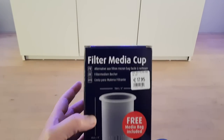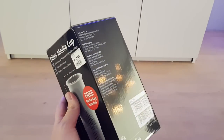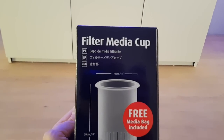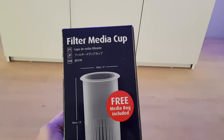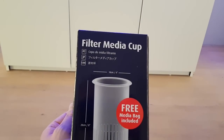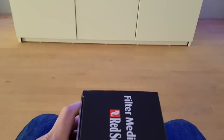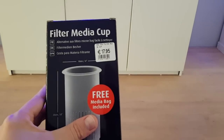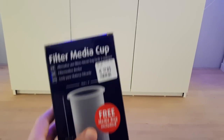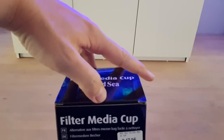Let's start by unboxing. At first glance it's just a simple black cardboard box without much else — pretty straightforward with white characters and a picture of what's inside. You can pick it up at your local fish store for around 15 to 20 euros or dollars. It says 'free media bag included,' which of course it is.